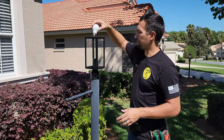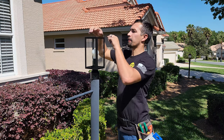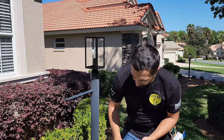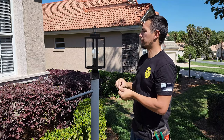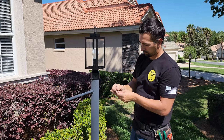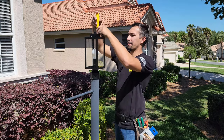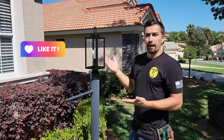Now remember, before putting the top on, go ahead and put a bulb into the socket. There are going to be two screws on top of this with rubber washers — you're going to take both screws out. Take your lid, square it up, and put the lid on. Remember, these screws on top don't have to be over tightened, just snug enough to make sure that the lamp post top does not come off. And there you have it.